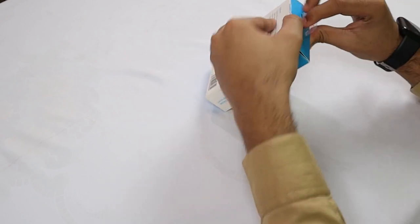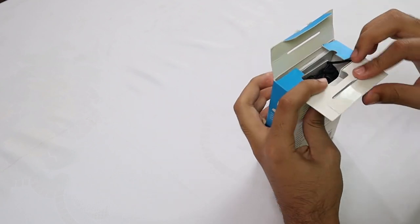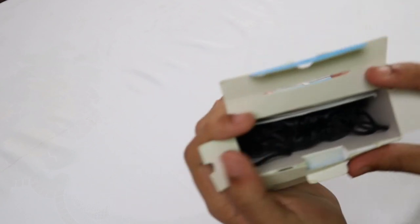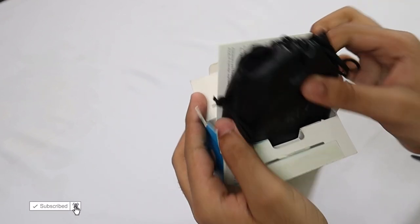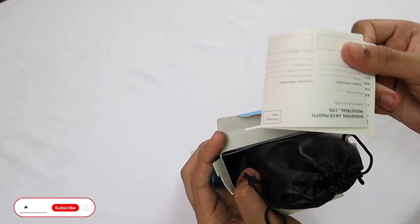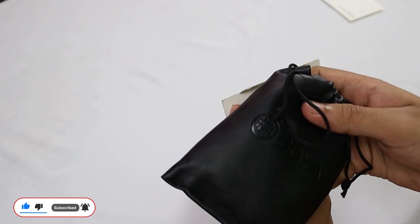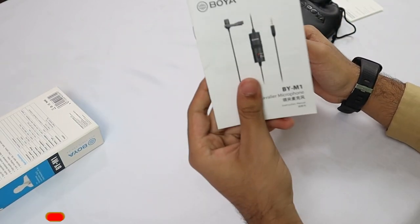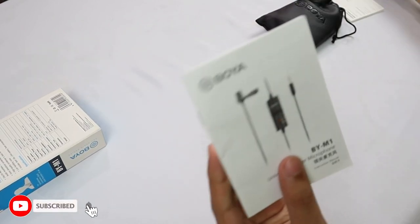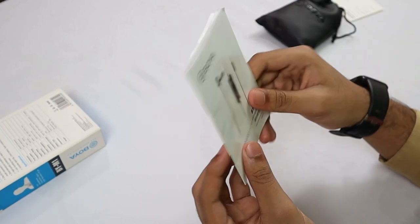First of all, let's take out our mic. As you can see, inside the mic is given in a bag, and here is its warranty card. Inside this bag there is our mic, and in this box there is also a manual for the mic, as you can see here.